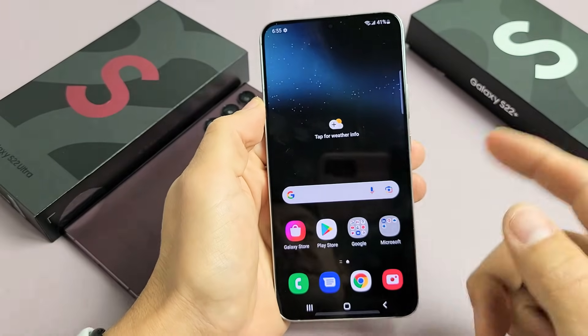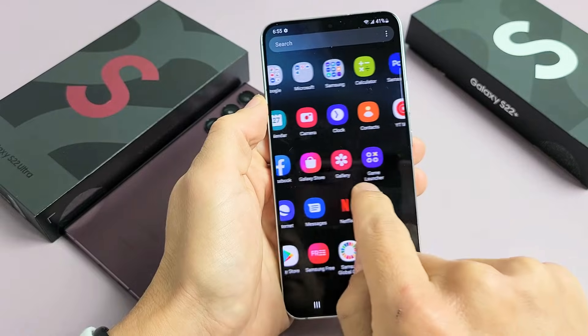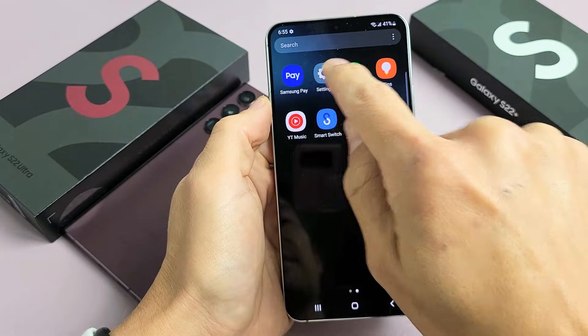First thing is go to Settings. You can swipe up in the middle of the screen like this, and then you can look for Settings. Mine's on the left here — tap on that.